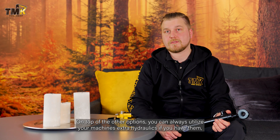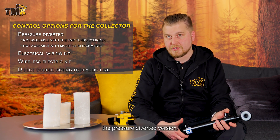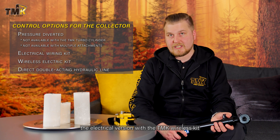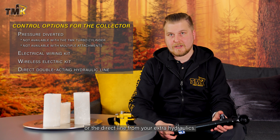On top of the other options, you can always utilize your machine's extra hydraulics if you have them and build a direct line to control the collector cylinder manually. So to summarize, you have four different means of operating the collector: the pressure-diverted version, the electrical version with the normal wiring kit run by the boom, the electrical version with the wireless kit, or the direct line from your extra hydraulics.